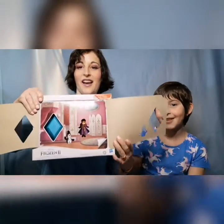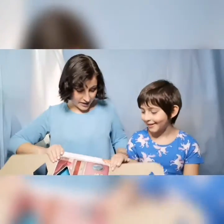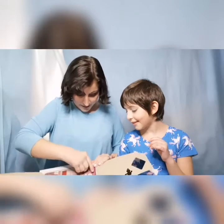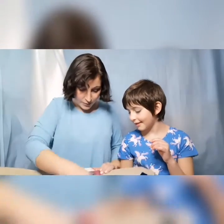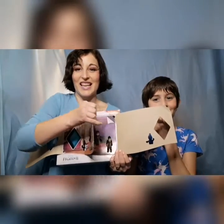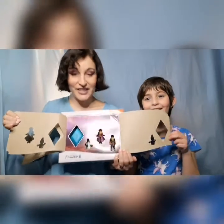It's Anna! And then we have to peel again — just gotta grab it with my nail. We're peeling from over here. All right, here we go. Who do you think it is next? Oh, maybe — let's see — it's Kristoff!